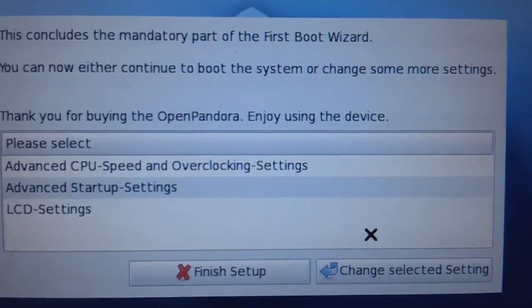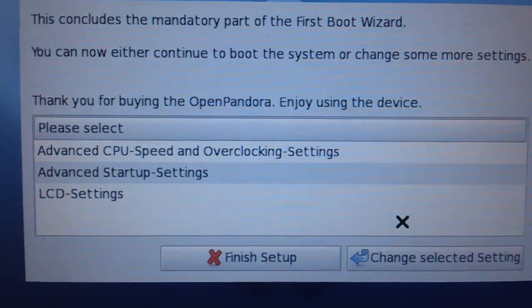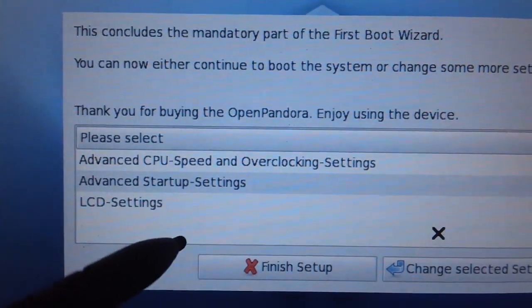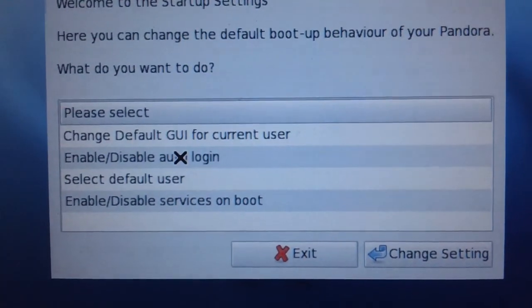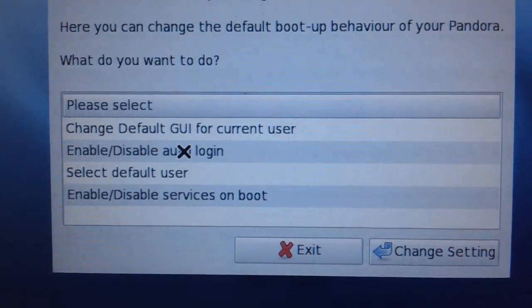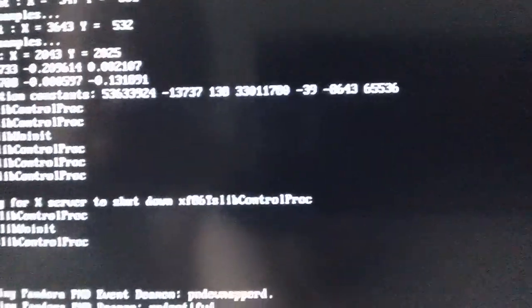This concludes the mandatory part of the first boot wizard. You can now either continue to boot the system or change some more settings. We'll just finish the setup — I won't put you through any more pain. Advanced overclocking, advanced startup settings — oh, let's go into the advanced startup settings. You can change the default boot-up behavior of your Pandora. Change the default GUI? No, we've chosen that. Enable/disable auto-login, select different default user, enable/disable services — I don't want to do any of that right now. Let's finish this. Finish him!